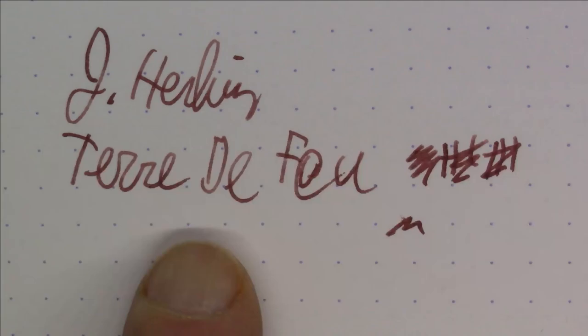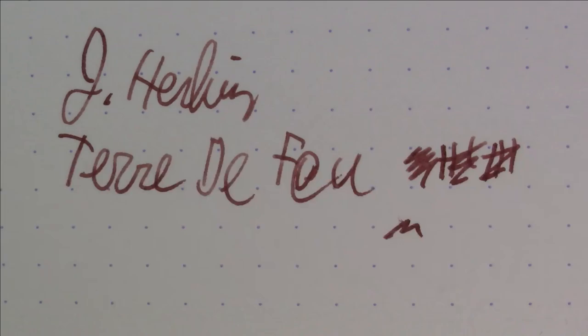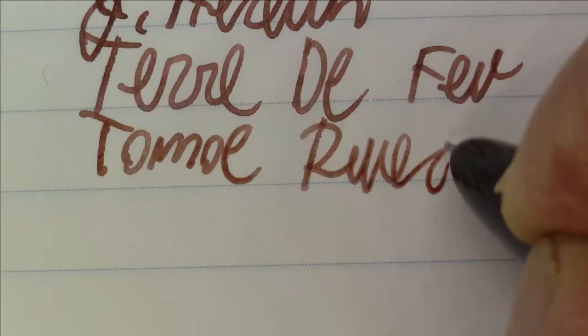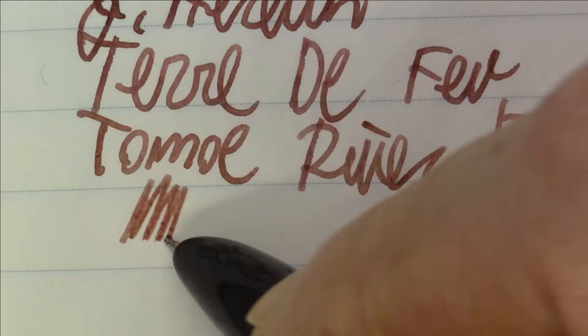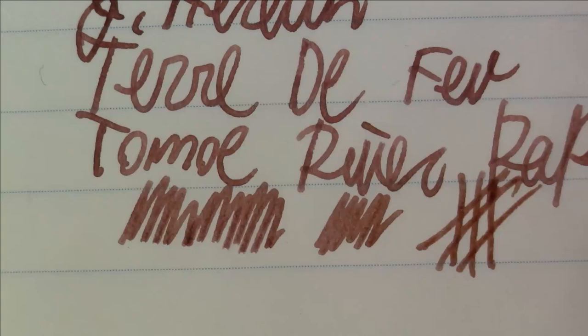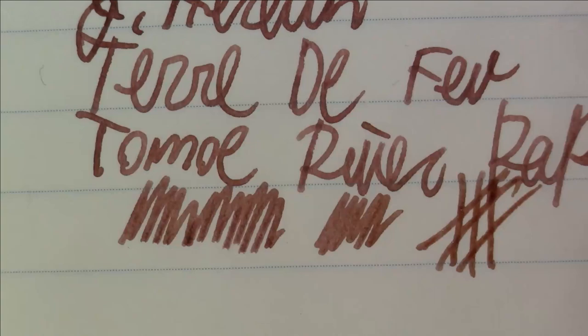That's what this ink looks like on Rhodia paper. Let's take a quick look at what it looks like on Tomoe River paper. This ink is from J. Herbin — Terre de Feu — on Tomoe River paper. A nice ink: brown with a reddish-brown, brick-brown quality — however you want to call it. A nice, pretty ink from J. Herbin.